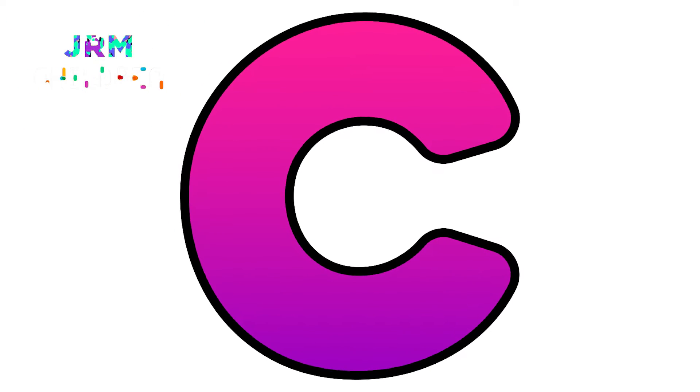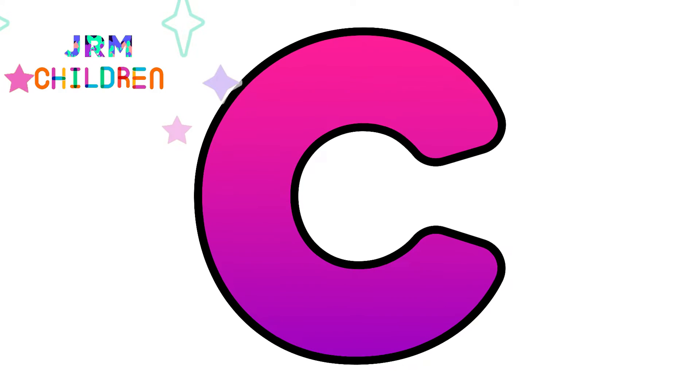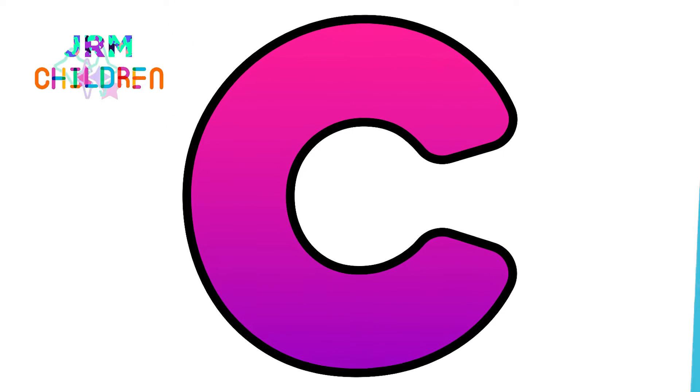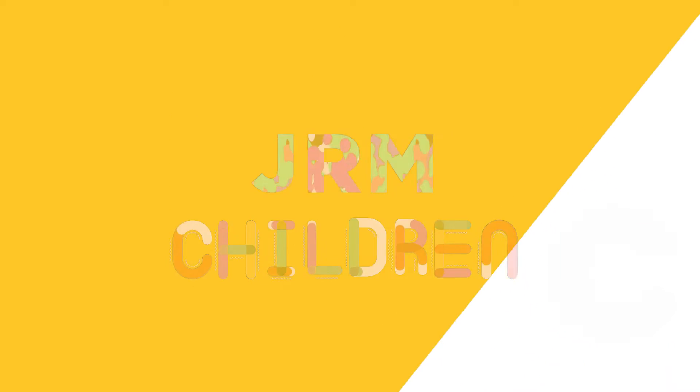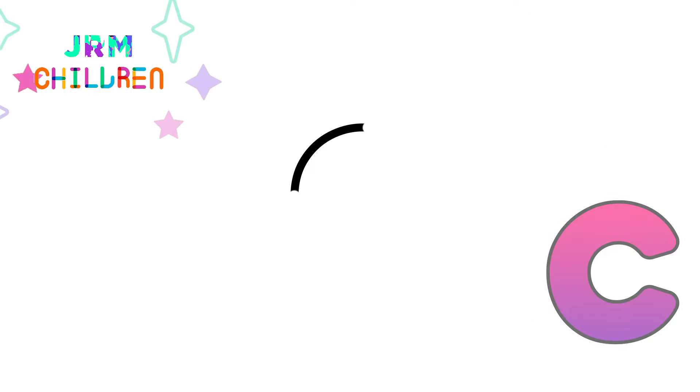Hi friends, how are you? Today we are going to draw the letter C of the alphabet. Let's start by drawing the stroke of the letter C.